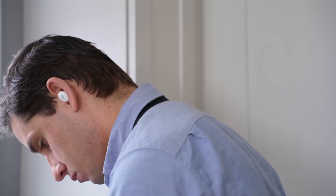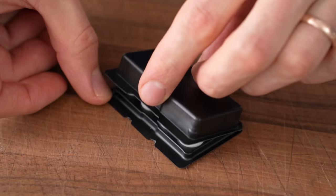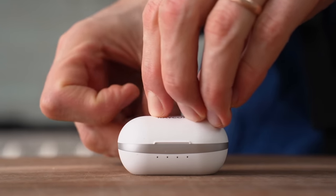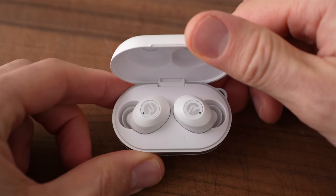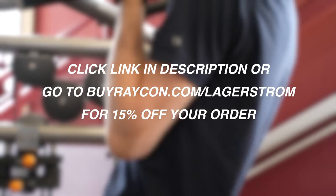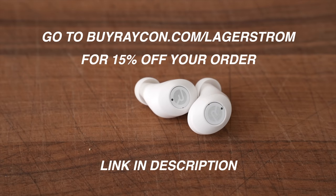I'll quickly thank the sponsor of this video, Raycon, for sending me their everyday earbuds. I've been using them a lot — mainly for morning meditations or listening to audiobooks while doing dishes or chores — but I was especially looking forward to trying them at the gym because I've had earbuds recently that fall out almost instantly once I get moving. Raycon uses gel tips that come in different sizes for a more comfortable fit, which means they don't budge when I start throwing weight. The everyday earbuds have 8-hour playtime and 32-hour battery life, and more than 48,000 five-star reviews. Click the link in my description or go to buyraycon.com/laggersham to get 15% off — they already start at about half the price of other premium audio brands.